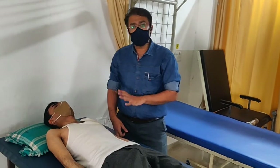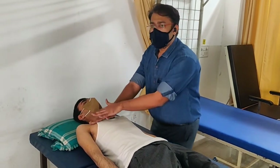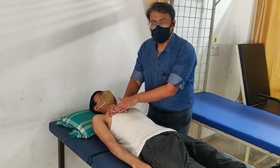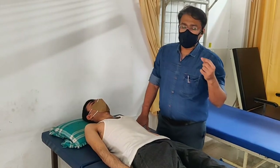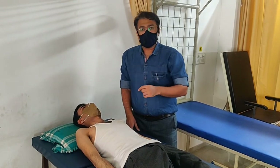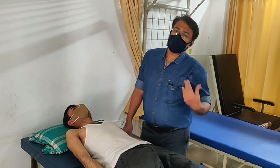This is the anterior segment. I have performed it for the left side, and it is the same for the right side. For the right side, you go to the other side and perform the same technique. For the upper lobe anterior segment, the position is the same for both left and right lungs with no change.